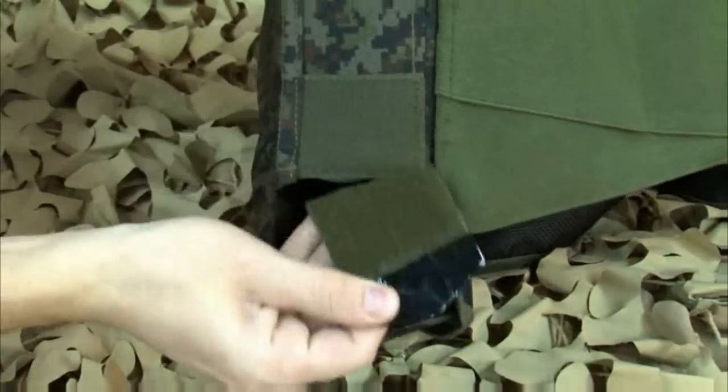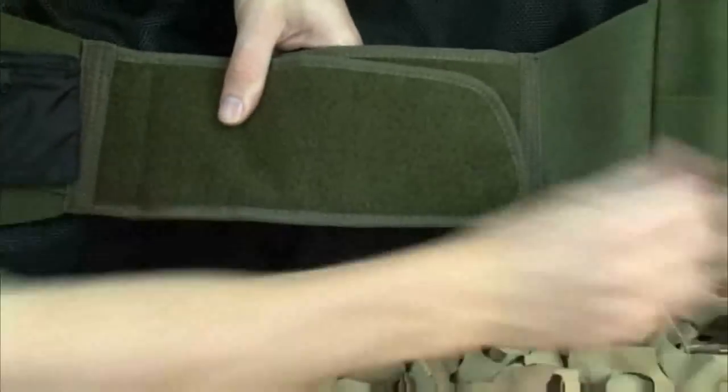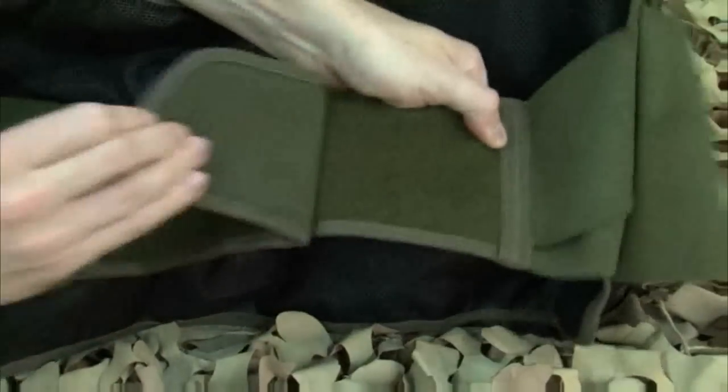Two magazines hold up to 440 count pods each, for a total of 8 pods. The elastic and Velcro belt system is borrowed from the Empire Paintball Pod Pack System. This adds comfort, stability, and quality — just what you expect from BT Paintball.